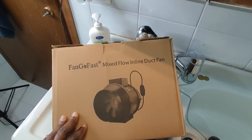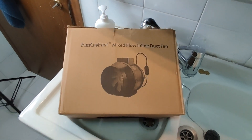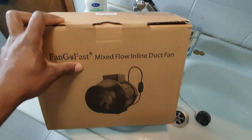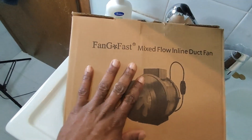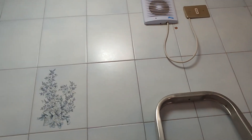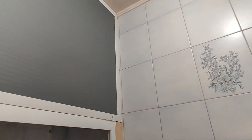Good day guys, welcome back to my channel, hope you are doing perfectly well. So today we're doing the unboxing of the inline fan. I would want to use this particular fan as a replacement because I am trying to do some work in my bathroom and toilet, putting the fan in places where it can serve both rooms.